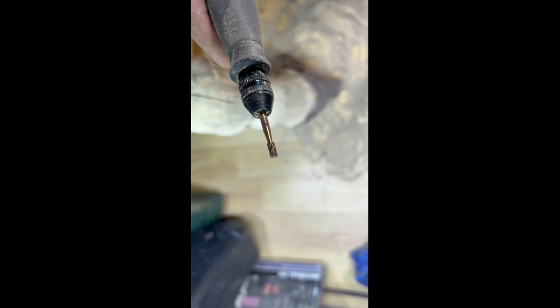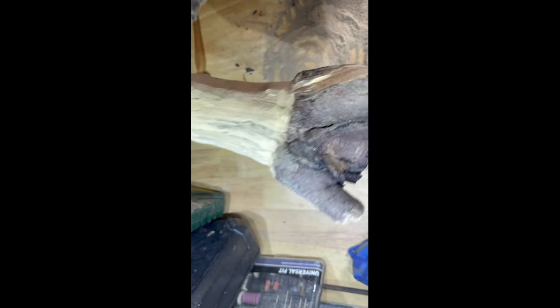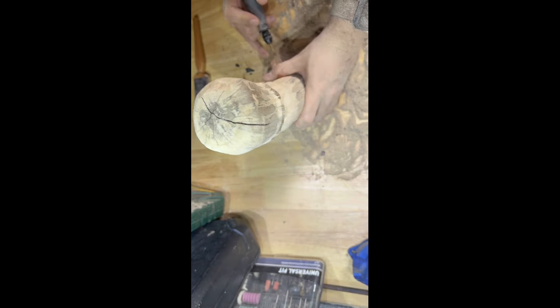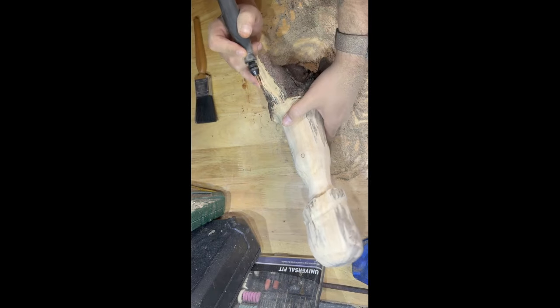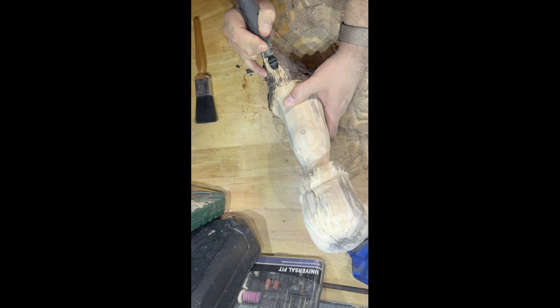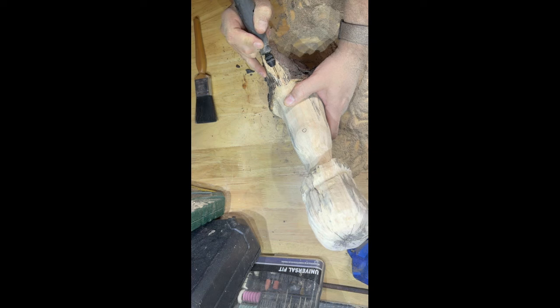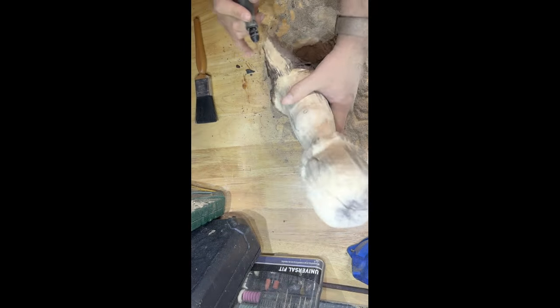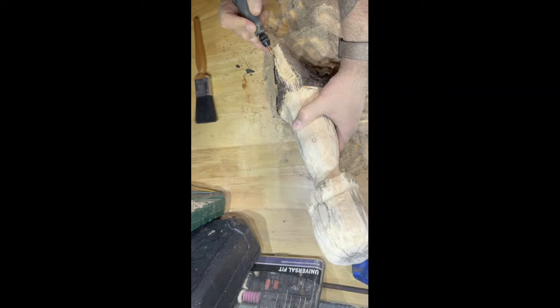Just changing the bit now to more of a cutting bit. What I'm going to do is try and cut in a few details for some stairs, because you can't have a fairy house if there's no stairs for anybody to get to it. Luckily with this piece of wood, the way I cut it, I've got a perfect staircase waiting to be carved. I'm going in very thinly and carving in different layers so it looks like steps — and there we go, looks a little bit like a staircase.